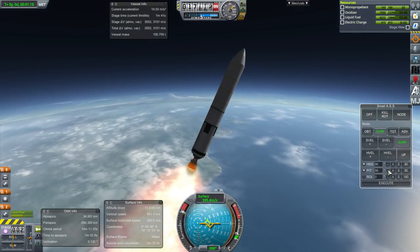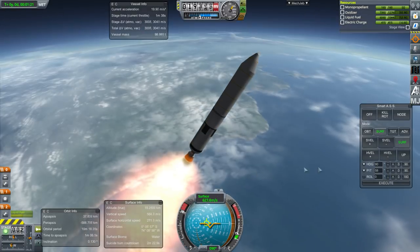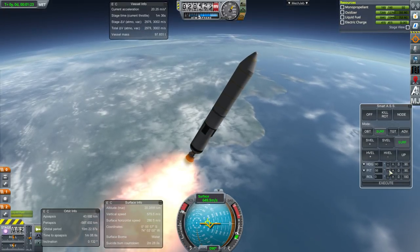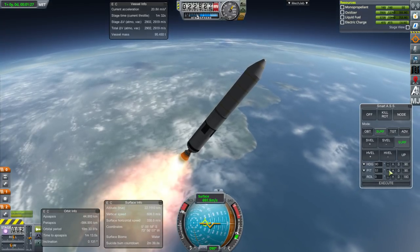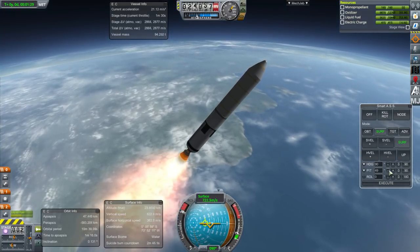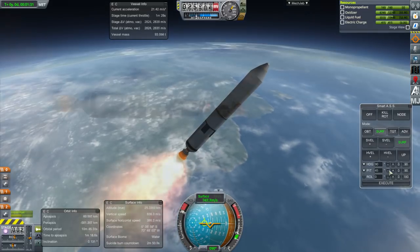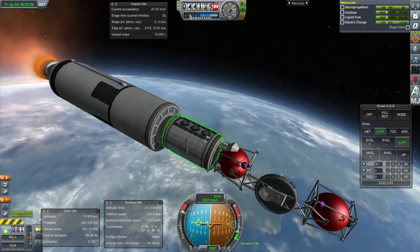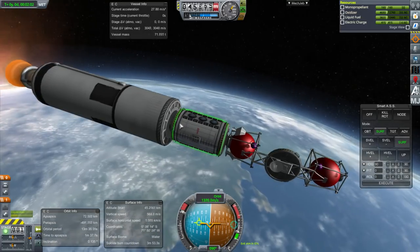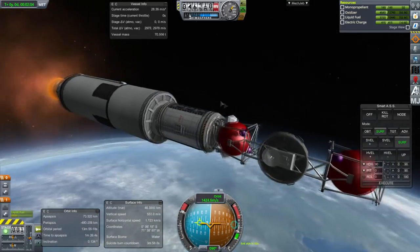Let's take a look at it once we reach orbit. I slapped together a very easy, quick rocket — it's carrying more fuel than it really needs for this purpose. As we continue to orbit, this is the tug, and I've got a module here to try it out with.